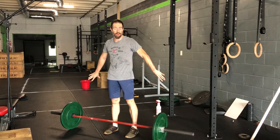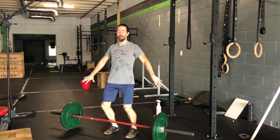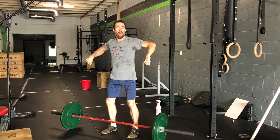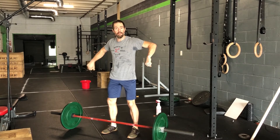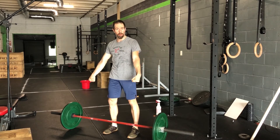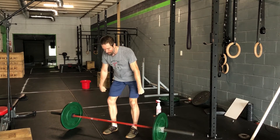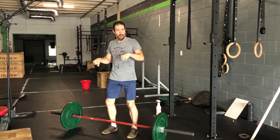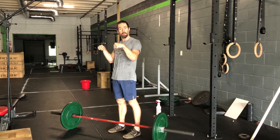The benefit of this in the clean and in the snatch is that when I drive the bar up and go to pull on it, I get my elbows high so the bar can stay really close to me. Whereas if I have external rotation when I'm using my jumping pattern, I come up and when I pull the bar, it goes out in front because I'm doing kind of a bicep curl.